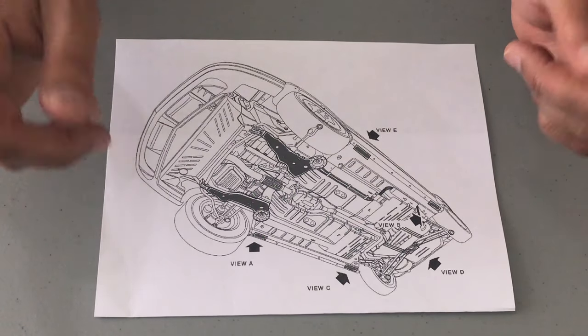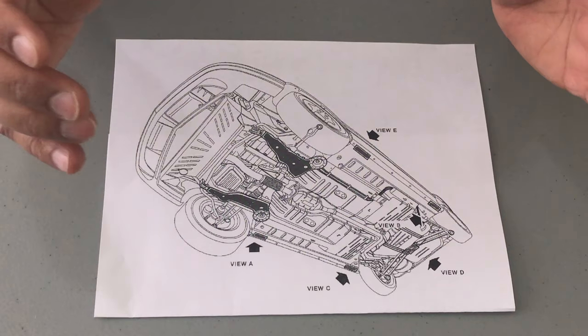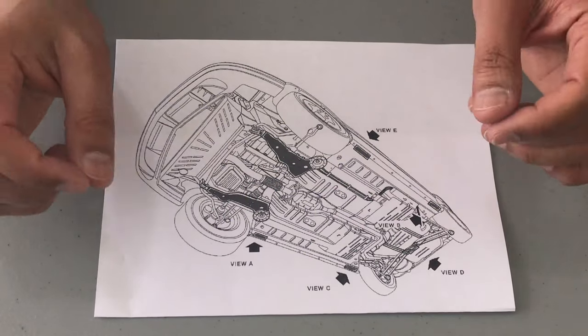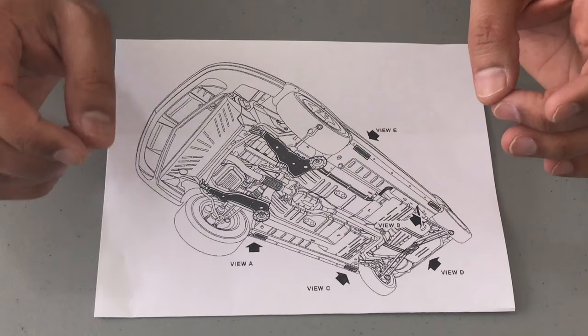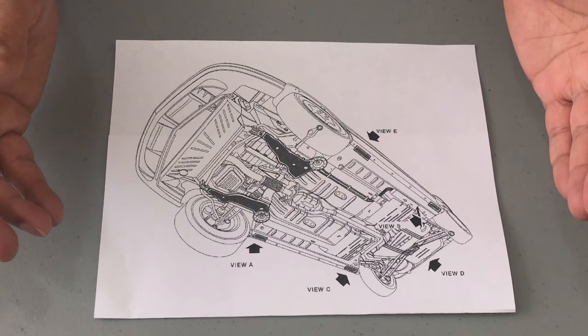Today at Handy Dandy Husband, we will be showing you how to lift up and position your jack stands underneath your 2000 Saturn SL2. This may also be applicable to other vehicles or model years.